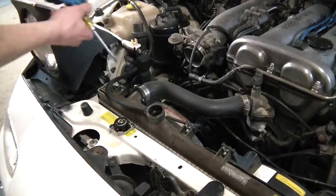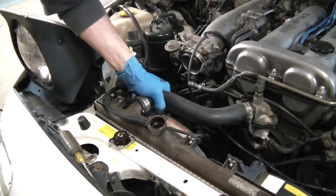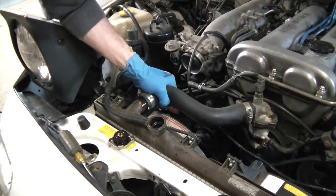RIP. Upper rad hose. Alright, last two bolts I got to get off.